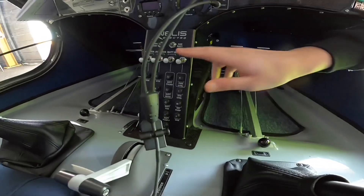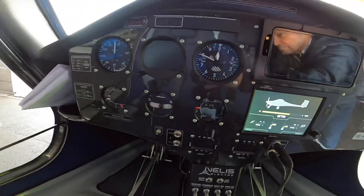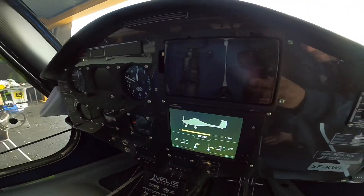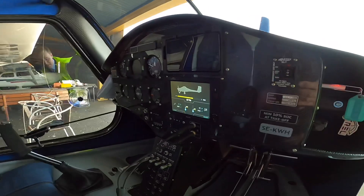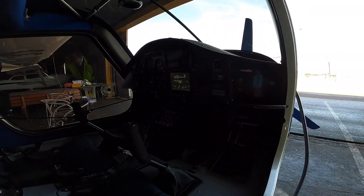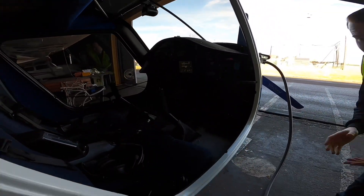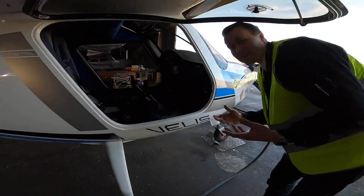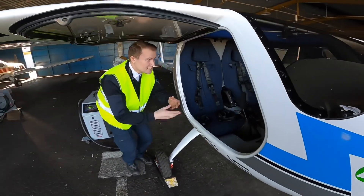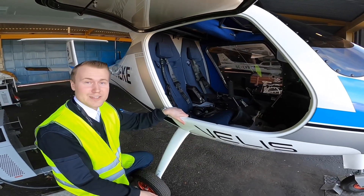Besides these buttons, there's only the standard instruments that we use in these aircraft: altitude, airspeed, rate of climb, rate of descent — and except for that, it's not that much more. So it's a very easy aircraft for a pilot or just a student that has never been flying before. Entering and seeing it, there's not that much to focus on when you see the aircraft for the first time.